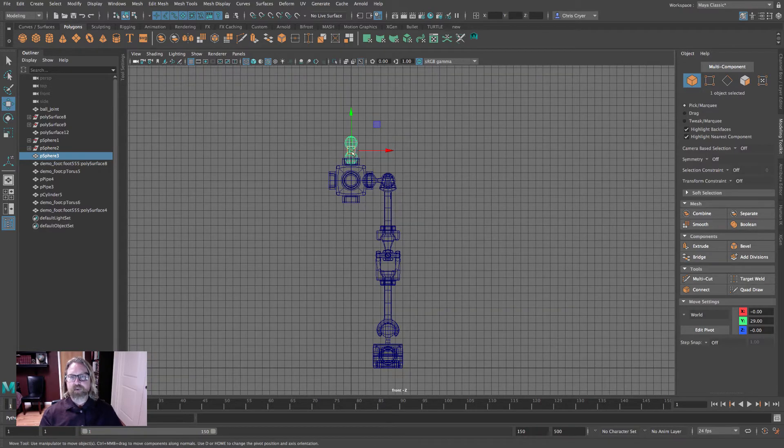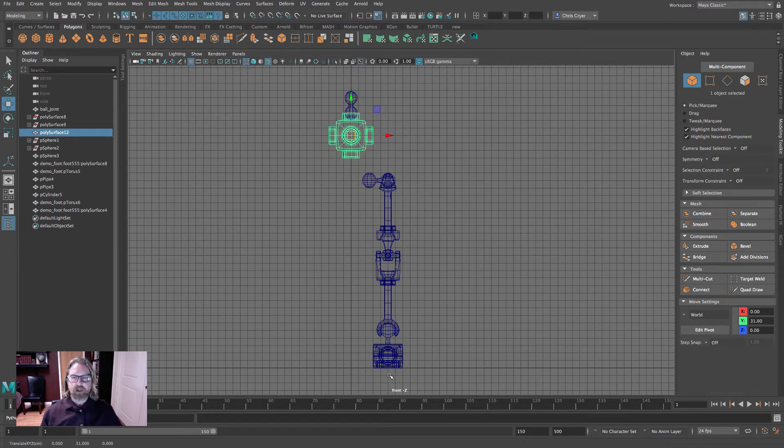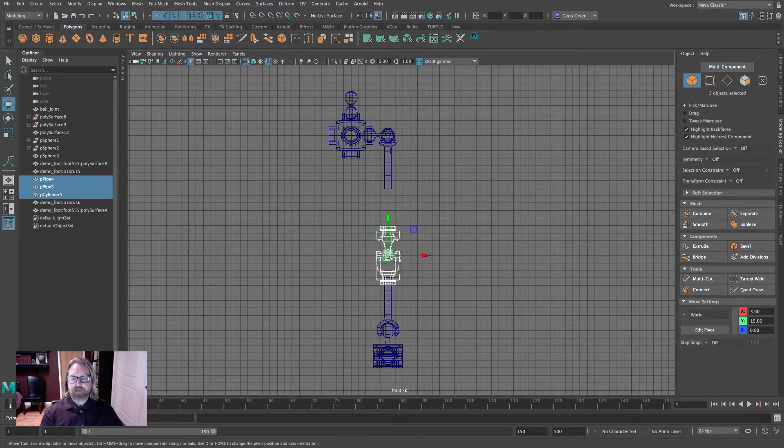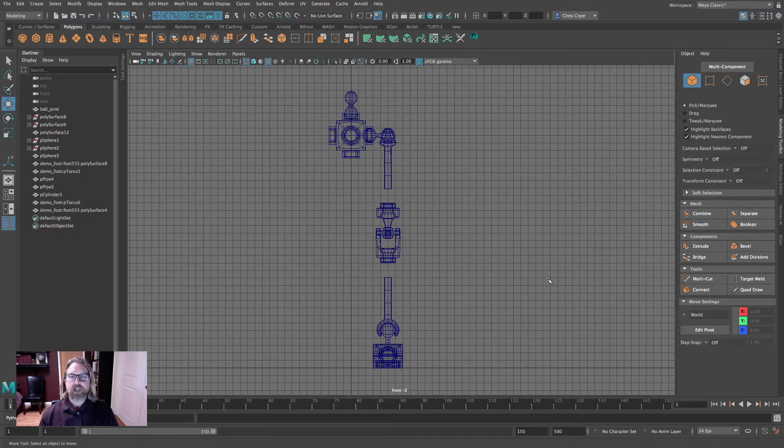I'm going to make this six units taller — counting 1, 2, 3, 4, 5, 6 on each side. That's the new length of this leg with the new repositioning. Grid snap everything up: the foot, the lower leg, and grab the three pieces of the knee and grid snap them right in between. We've got a gap of just under two units on each side.